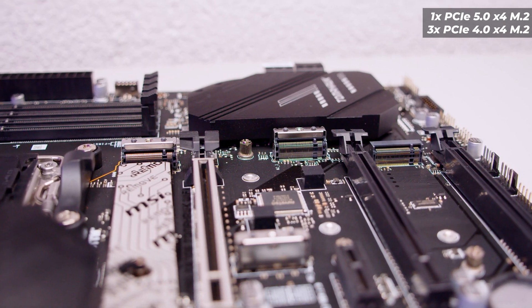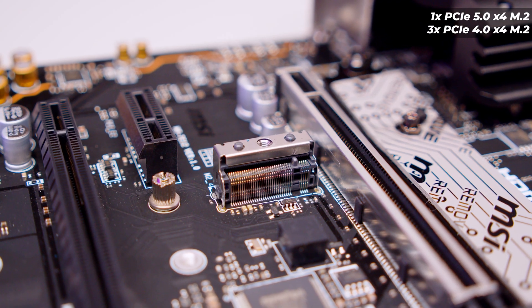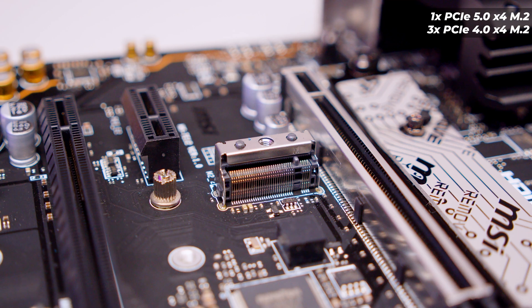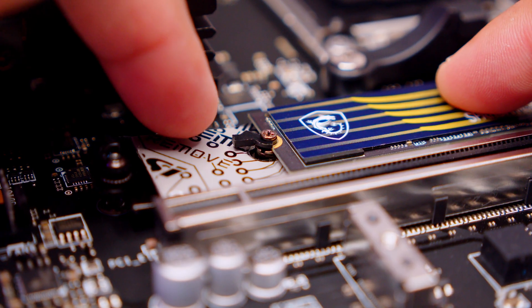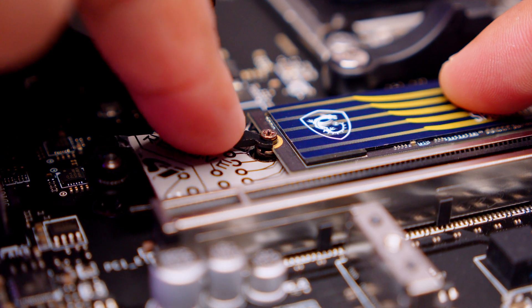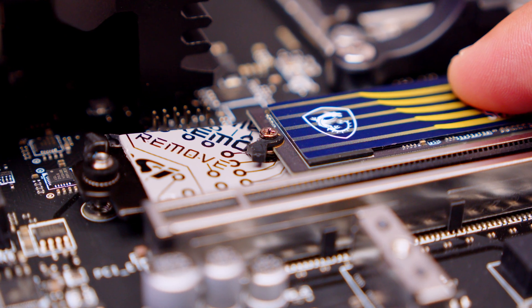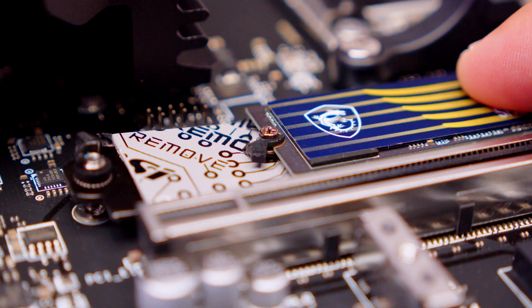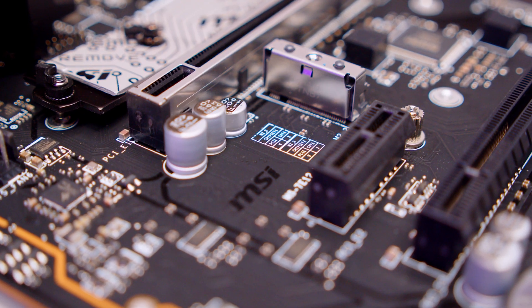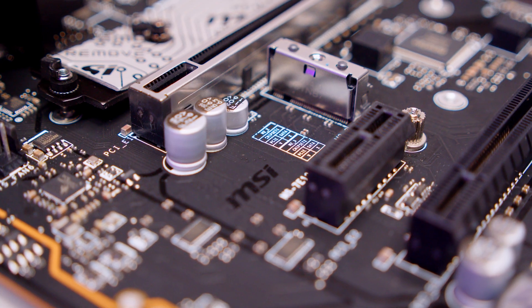Three of the M.2 slots are in line with each other, and one faces the opposite direction. Along with these M.2 slots, it has a single clip pre-installed on the socket that allows you to install your M.2 drives without any screws whatsoever — the other ones you'll have to install yourself. On the board, there are also labels for what every slot does, just in case you don't want to look at the manual while building.